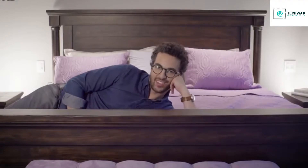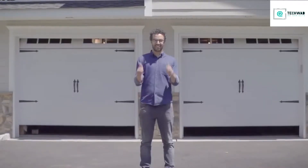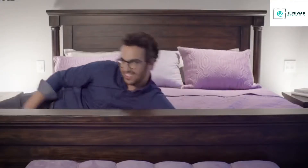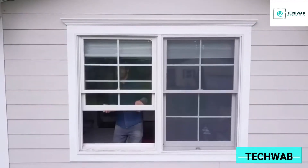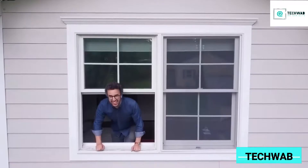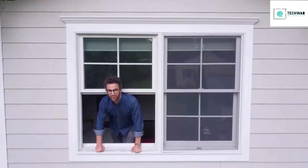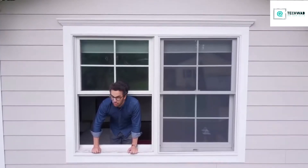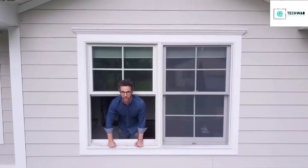So, there you have it. You can have a smarter home without spending your child's college education money on new appliances. Now let's raise those newly smart shades. Okay, now let's see if the Bond can find me a hot Swedish supermodel who wants to be my wife. One thing at a time. Let's end this commercial with a fancy drone shot.